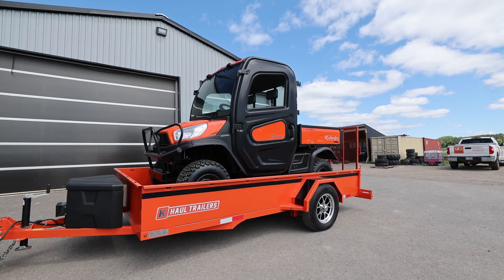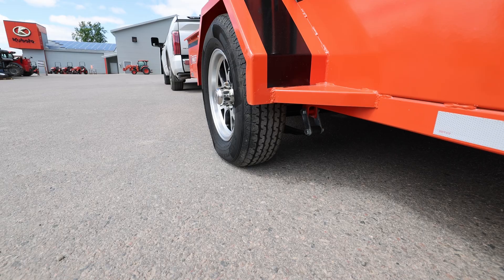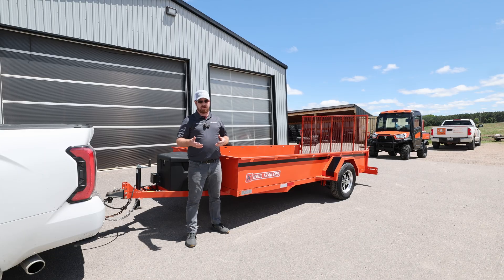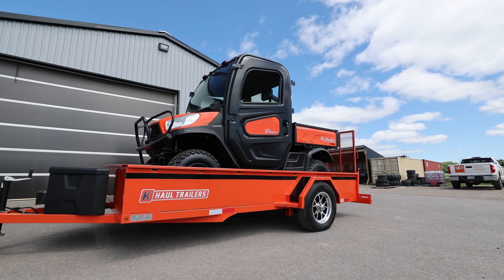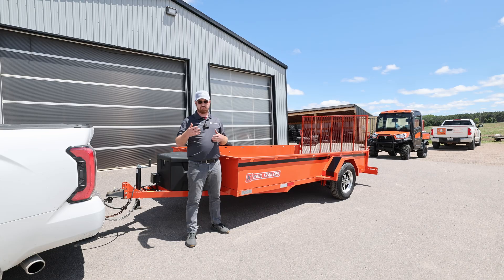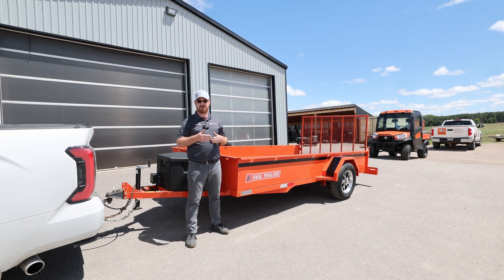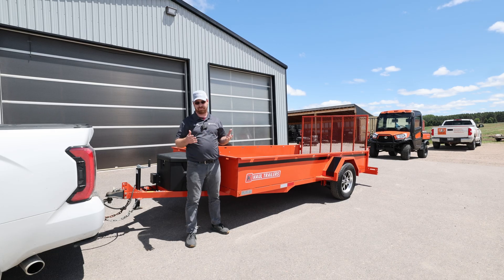This is a single axle trailer. It is a 3,500 pound axle and because it has brakes on it, it is rated at the full 3,500 pounds. This trailer weighs 1,214 pounds. To understand what that sticker is on the side of your trailer, your gross is always going to be the most you can put on that trailer including the trailer weight. So we've got 3,500 pounds less 1,214 of trailer weight. That gives you a 2,284 pound payload — we can put 2,284 pounds in this trailer safely.